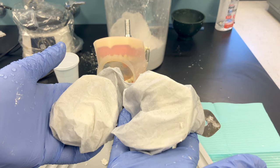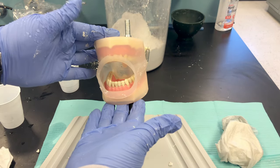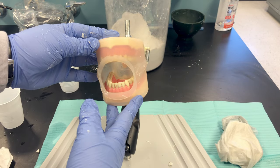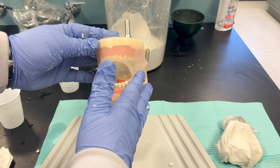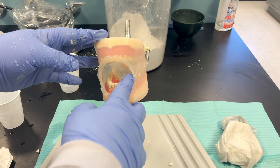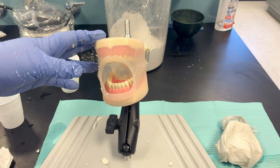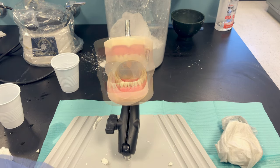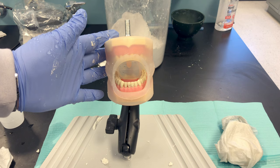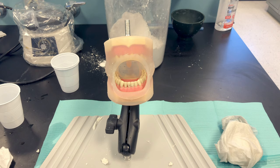Now that I have both impressions wrapped, I can take them to the lab and pour them up after dismissing my patient. Assist your patient in cleaning up — a damp towel to wipe their face, help with flossing, a complimentary toothbrush, and mouth rinse to get excess alginate out. So there you have a demonstration on alginate procedure — hopefully it's been helpful and can improve your technique.